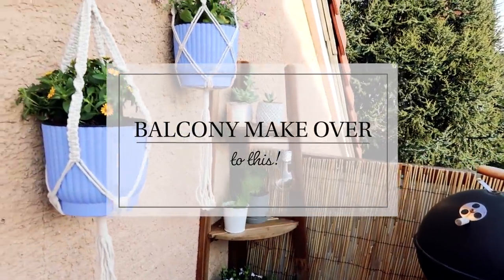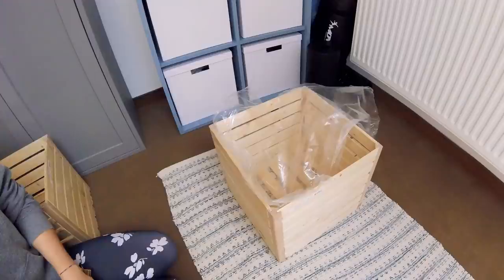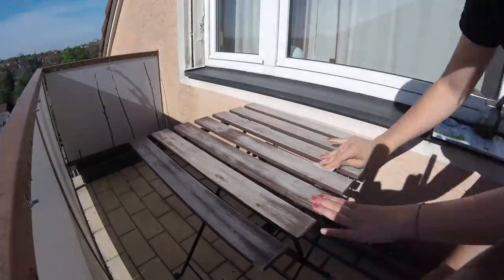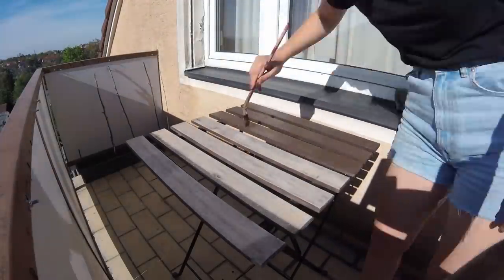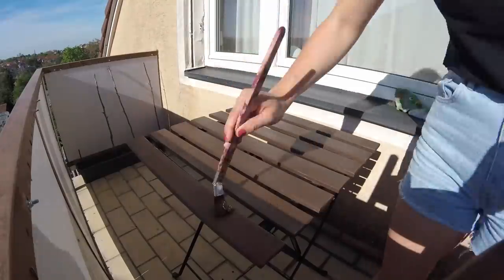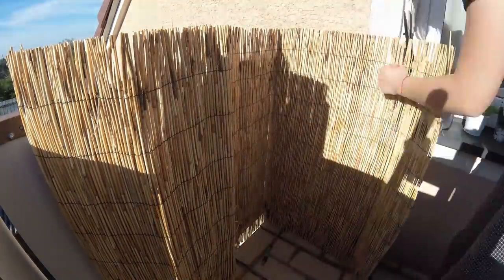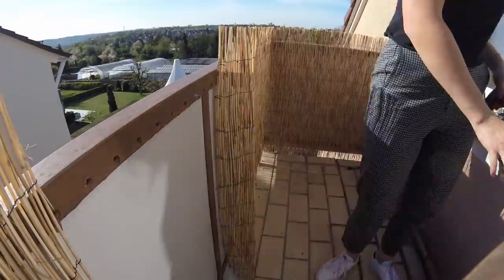Like for example those wooden self-made planters, some IKEA furniture transformation, and finally a reed wall that completely changed the vibe of this space.